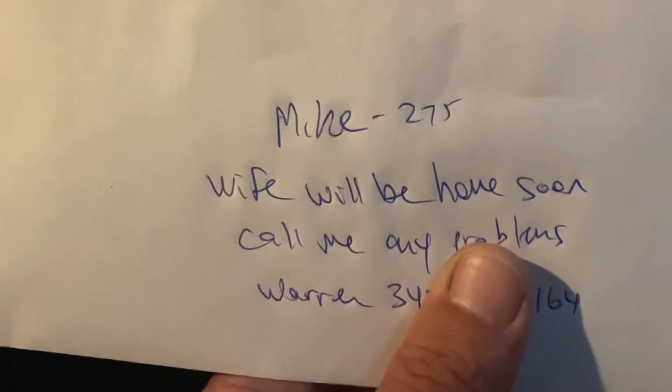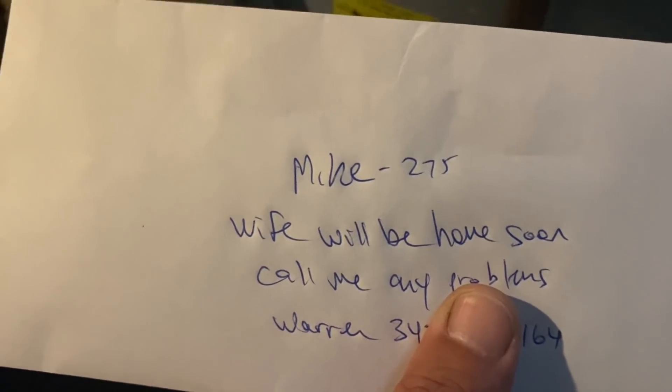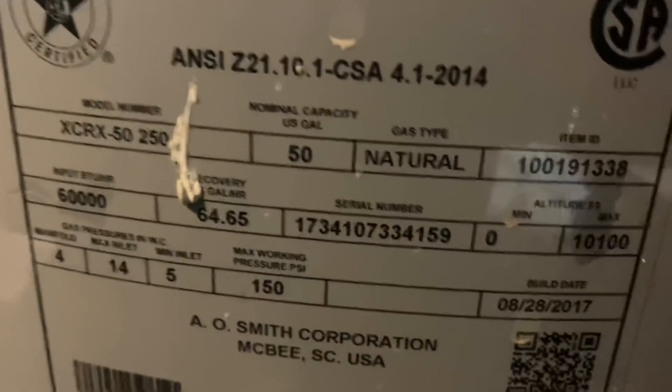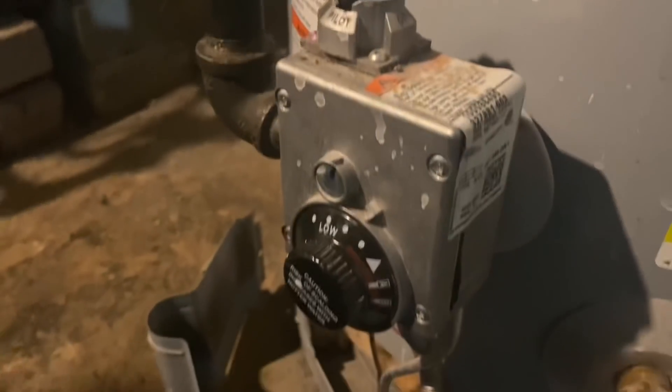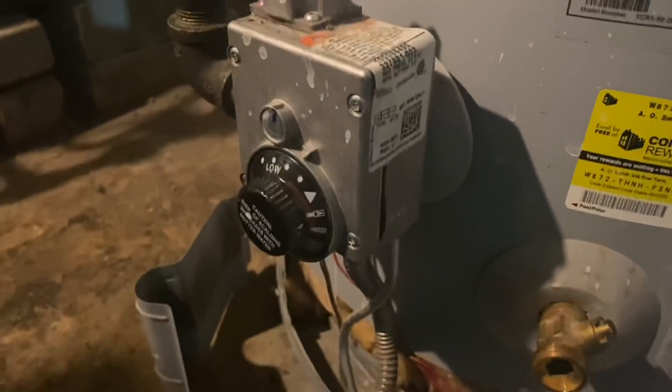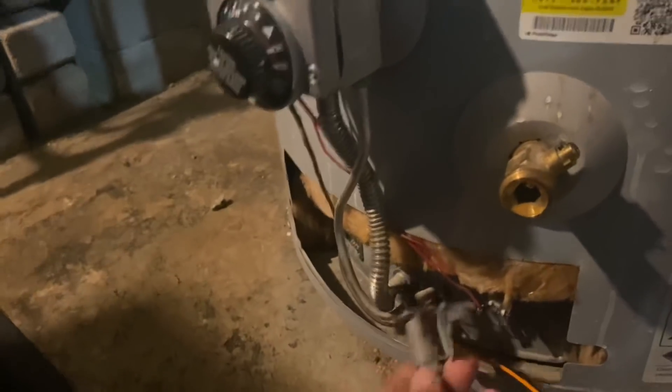All right, let's find this water heater. There it is. Left me a note: "Mike, wife will be home soon, call me with any problems." All right, we've got this 50-gallon water heater — looks like from 2017. It's kind of odd that they still have this older thermocouple gas valve. And I hear something — I hear a pilot. I'm hearing the pilot on the Peerless boiler.